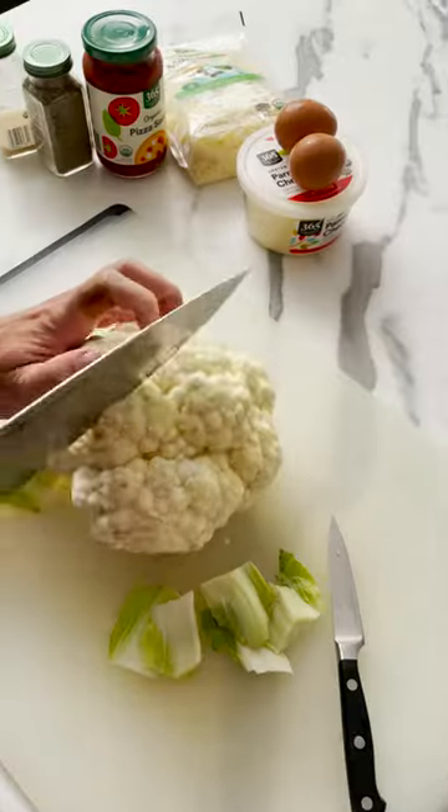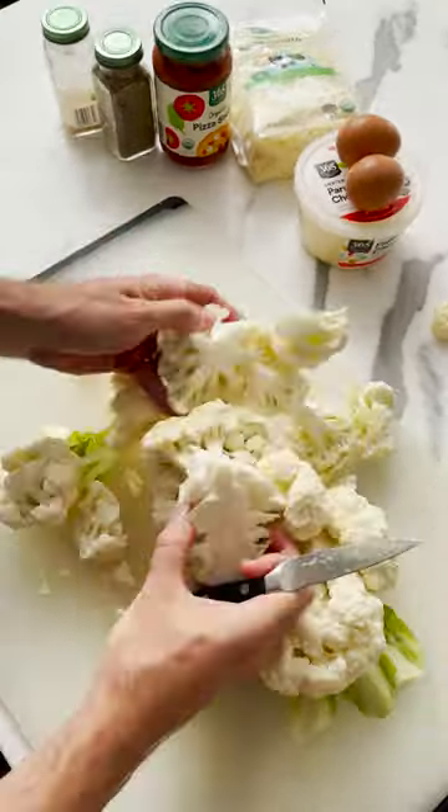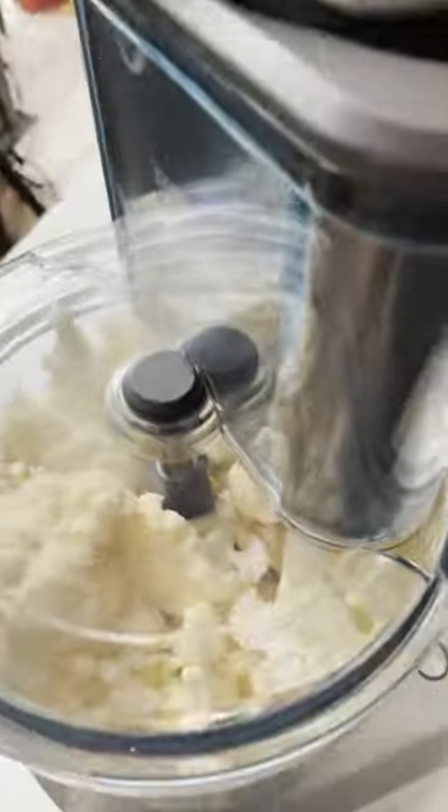I love eating cauliflower pizza crust, but the first time I tried to make it, it was a total fail. This time, I switched up the recipe and it turned out amazing.